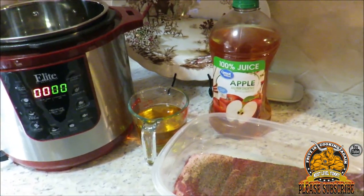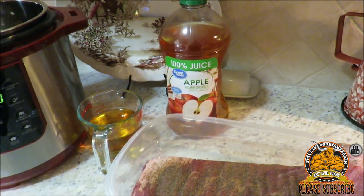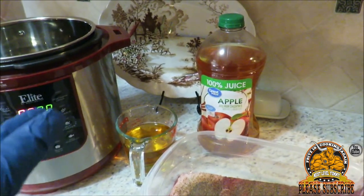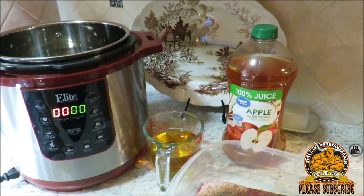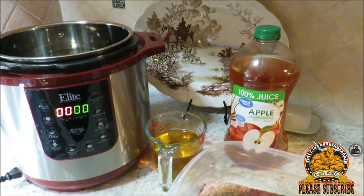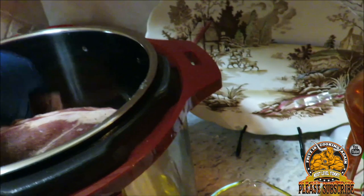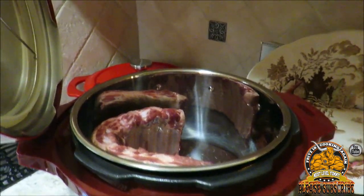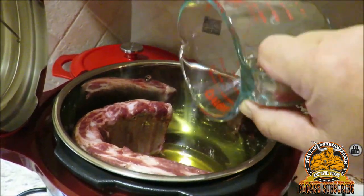Alright guys, we're ready to get started. By no means do I do anything special — I just took a little bit of black pepper and lightly dusted the top of the pork ribs. Along with that, we've got one and a half cups of apple juice. The reason we use liquid is that with a pressure cooker you have to have some form of liquid — it produces the steam that puts the thing under pressure. I'm just gonna take my ribs and get them down into my pot here, then pour in the apple juice. How simple is this? This is gonna be the easiest ribs known to man.